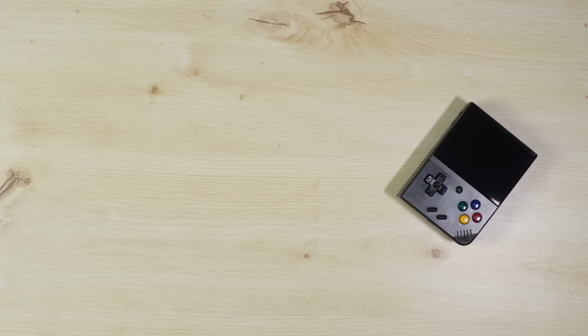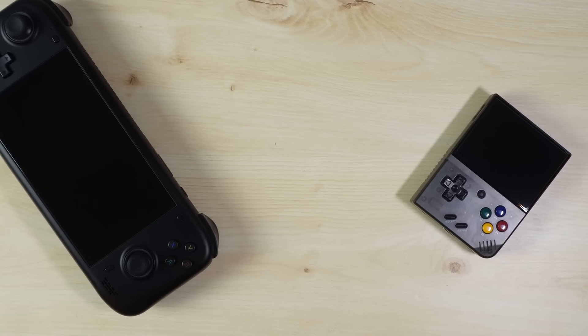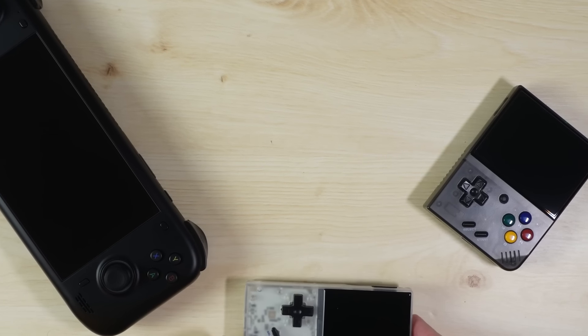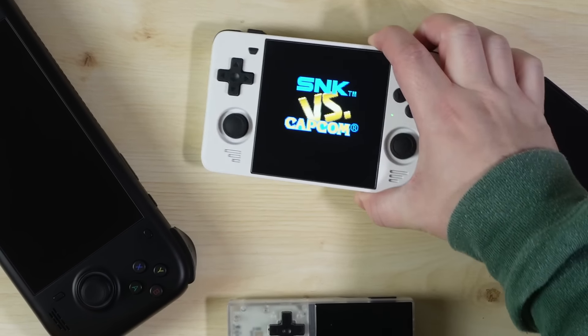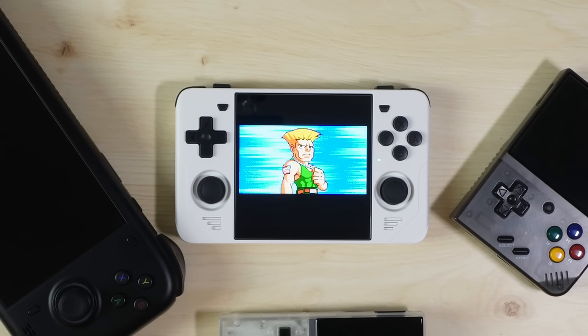How do you define a perfect handheld? Does it mean flawless controls, 12-hour battery life or high-level performance? Does it mean a metal shell or an ergonomic design? Or is it perhaps something simpler? Could it be that perfection is in the experience itself rather than a physical characteristic?